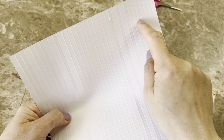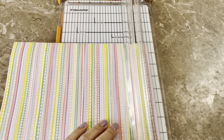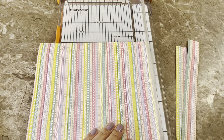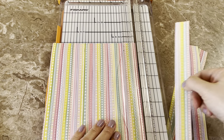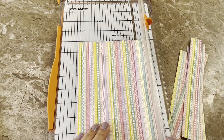I just want to share that you need to trim the paper so that the score lines are vertical. Because later, when you do your accordion fold, if you scored the other way it's not going to work. So the lines have to be vertical.